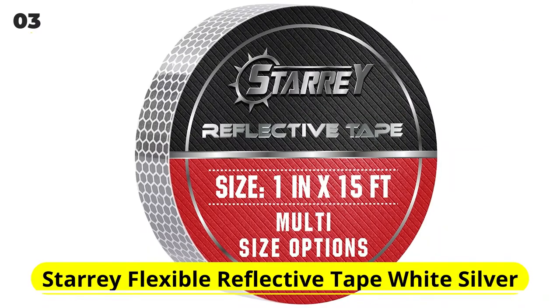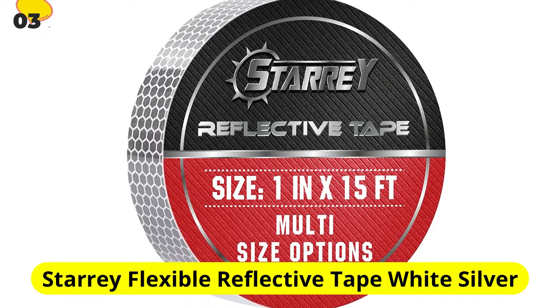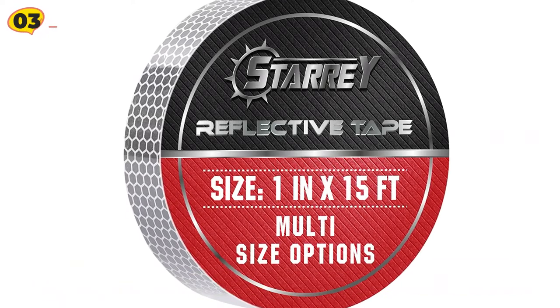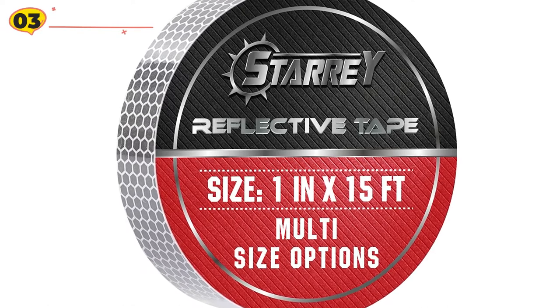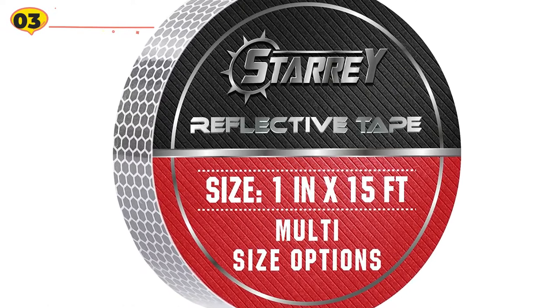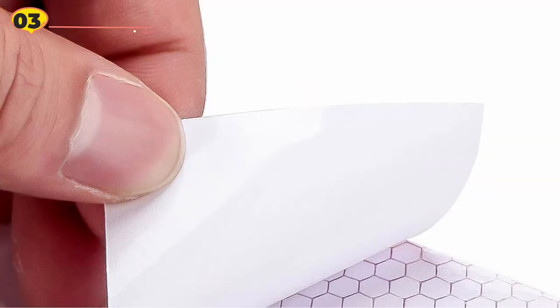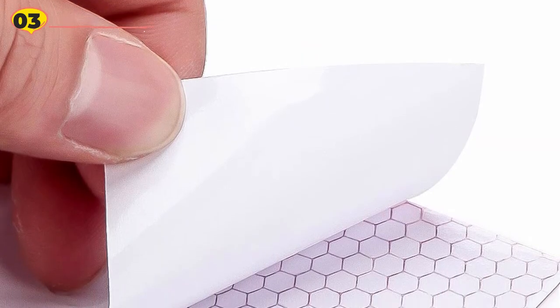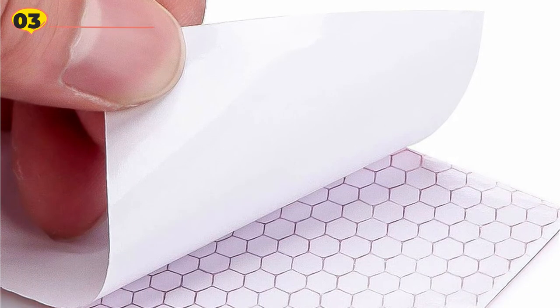At number 3 is Starry Flexible Reflective Tape. Starry Flexible Reflective Waterproof Tape is made from highly reflective polyethylene terephthalate, which is about 10 times brighter than standard PVC reflective backing. The waterproof tape can be used both indoors and outdoors, but it is most commonly used on cars, trucks, and other vehicles, as well as stationary objects such as mailboxes, trash cans, and garage doors.